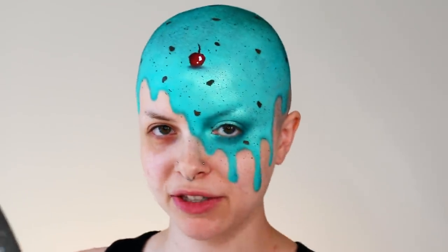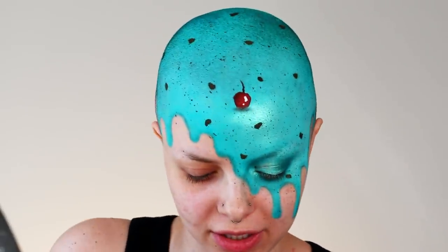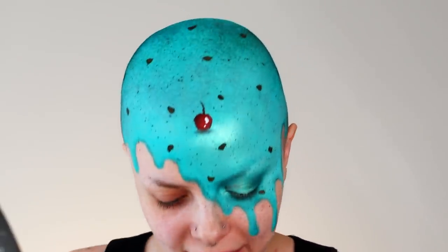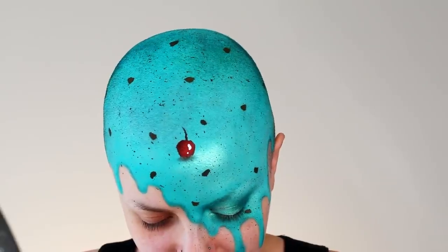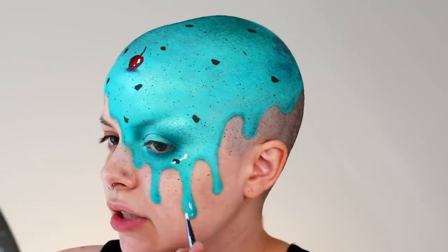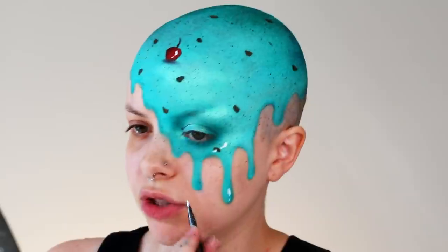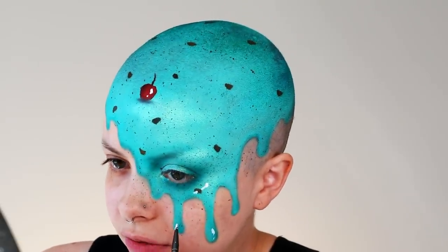So the final step for the ice cream portion is going to be adding the intense white highlights just to make it look nice and shiny and kind of give it that texture. I'm going along to each one of the drips and just adding a little bit of a white highlight to give it an illusion of that shiny effect.